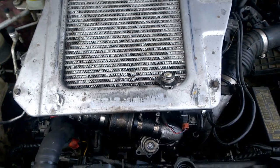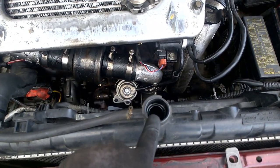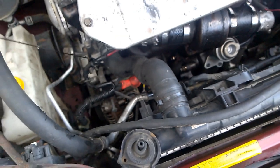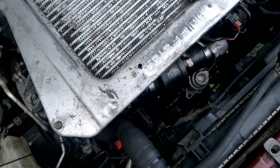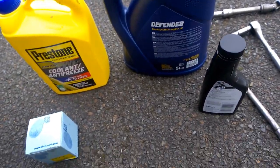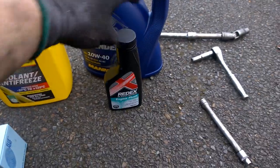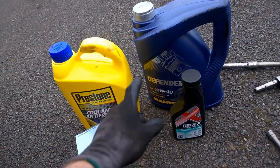The top piece is on. The next step is to make sure all your fluids are correct. There's no coolant in there right now — I already checked the dipstick a second ago. There's a bit of oil in it but it's going to be changed now.